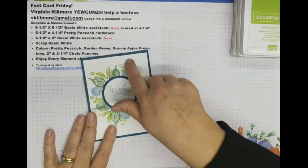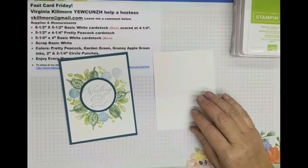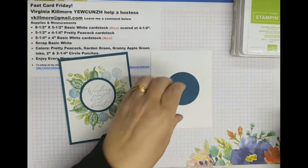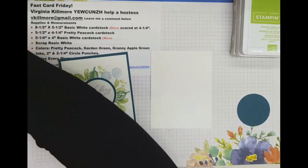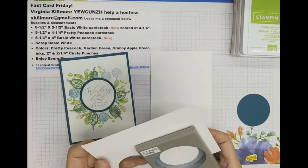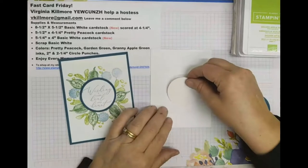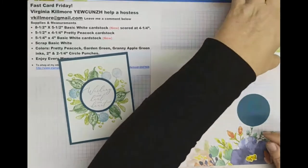Now what I need to do is make the wreath section. Earlier I punched out the circle. I'm going to set that in the center and stamp around it, but actually I'm going to use a smaller one — a circle that is two inches, not two and a quarter. So I'm going to go ahead and punch this out and tack that down. I find it easier to stay within the shape using this piece, and I will get a little bit of stamping that doesn't quite fit, but that's okay.